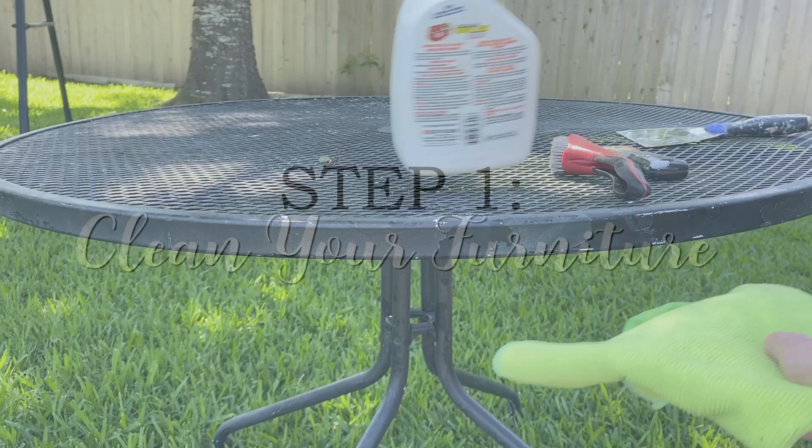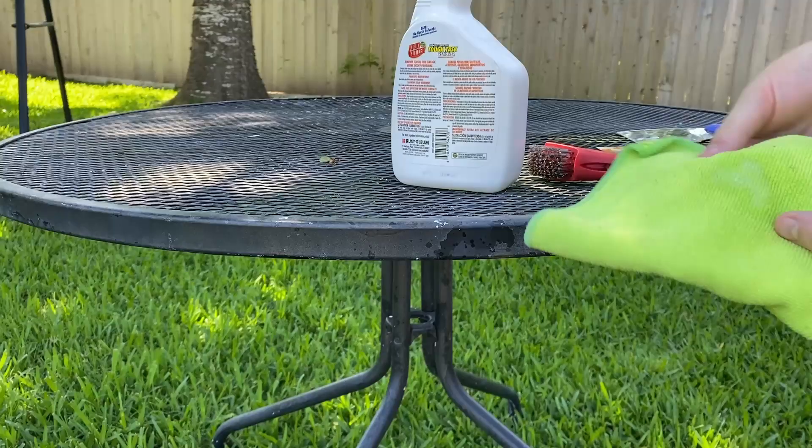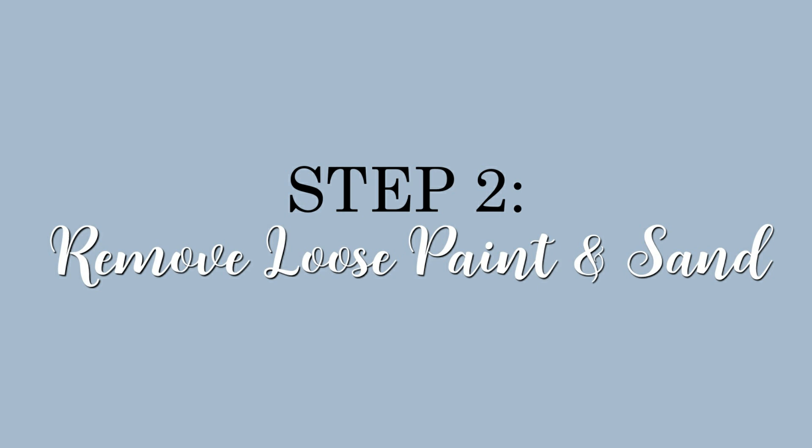The first step is to clean your patio furniture really well. I'm always tempted to skip this step, but you want to get any dirt or mold or anything that would keep the spray paint from sticking. I really like to use Crud Cutter, the formula for tough tasks.